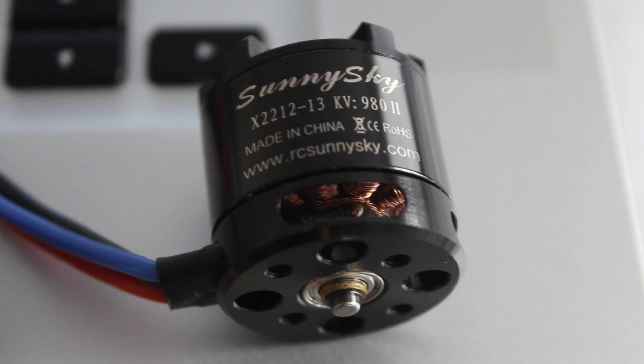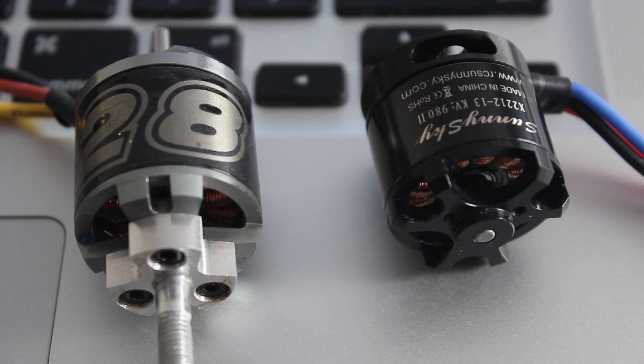These are the X2212-13s and they're 980kV motors. On my quad I've currently been running the Hobby King NTM 2830s — I think they're 750kV — which work pretty good and have been quite smooth. But I want to really compare them against the Sunny Skies.